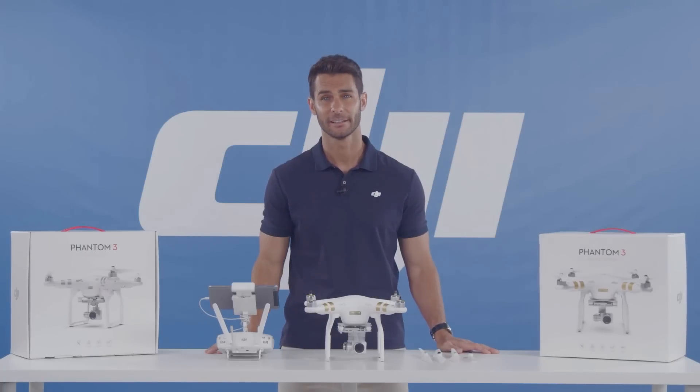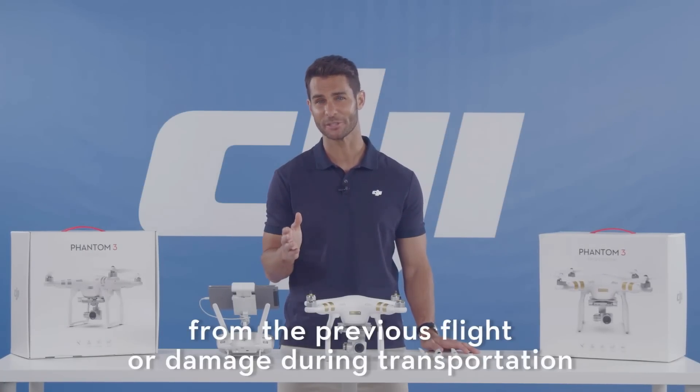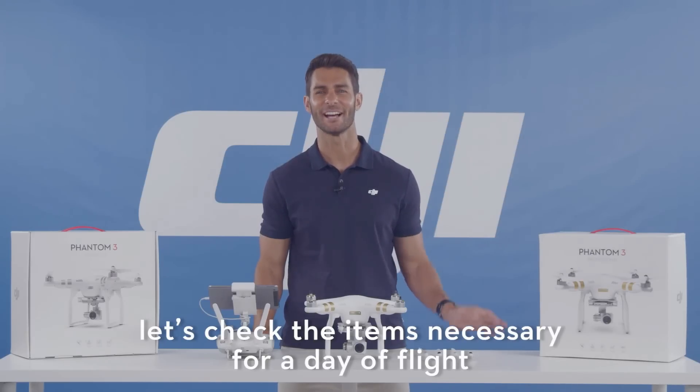First, let's check the aircraft for any physical damage from a previous flight or damage during transportation. Now once you've done that, let's check the items necessary for a day of flying.